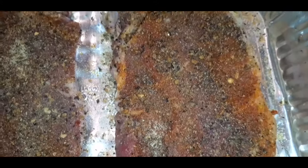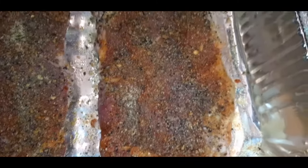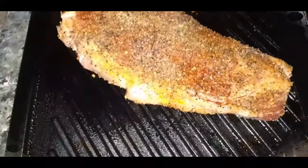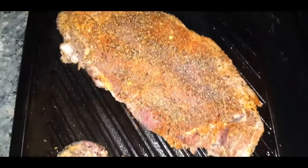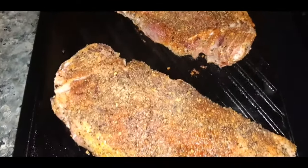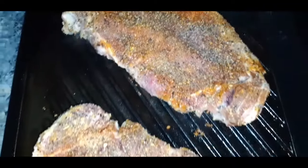I have my steak nice and seasoned and they are room temp. Now what I'm about to do is take these bad boys over to my grill or my griddle and we are going to get these seared up. Here are our beautiful New York strips getting nice and grilled up. They're not too thick, so I'm probably going to cook these about seven minutes on each side.